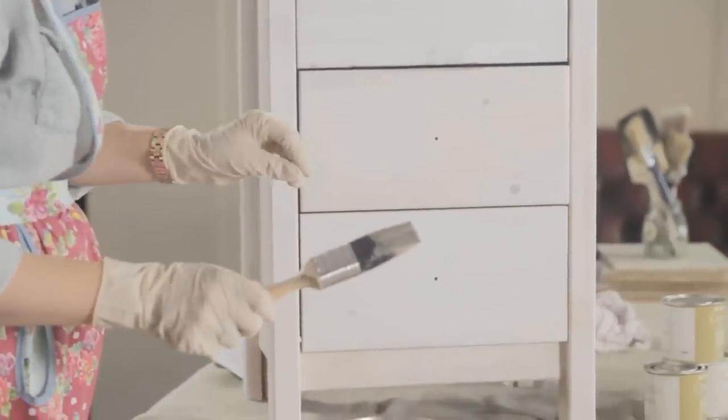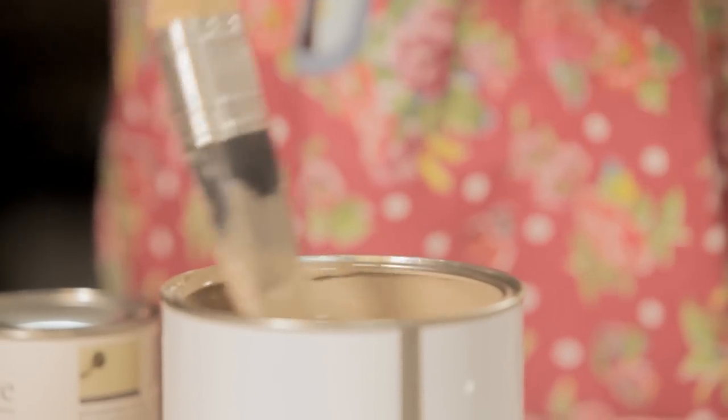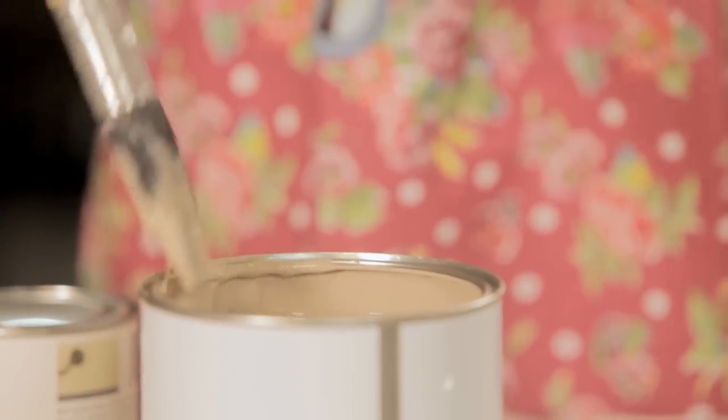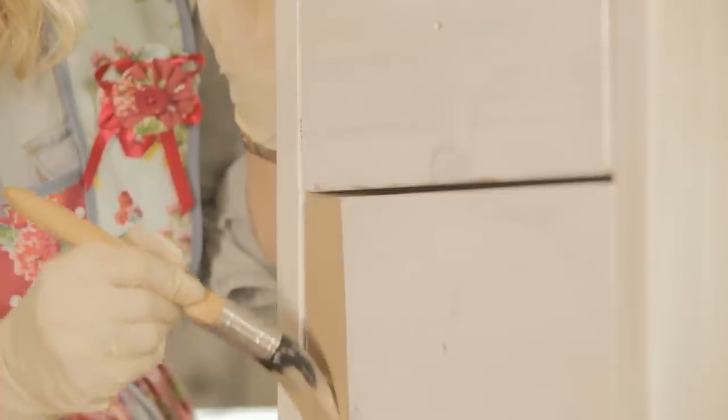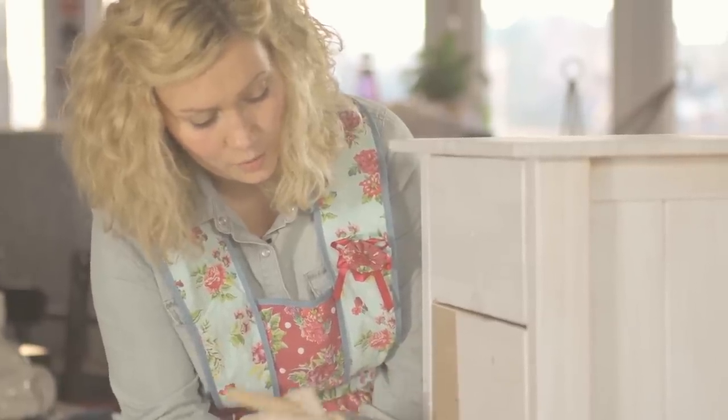The base colour will determine the colour of the cracks, and the top colour will obviously be the finished colour of your product. It's very important that you use a water-based paint. You'll notice as I put this on that I'm beginning to paint the colour against the grain of the wood. It's really important that I do that because when we put the top coat on — which is the second colour — that will go with the wood grain. Once finished just leave it to dry for a couple of hours.